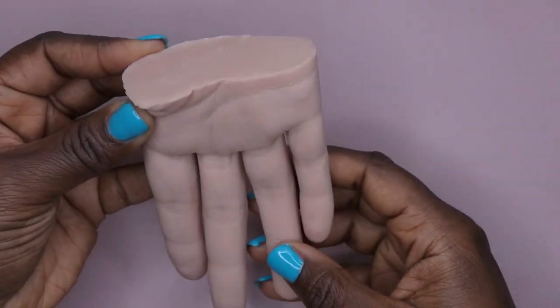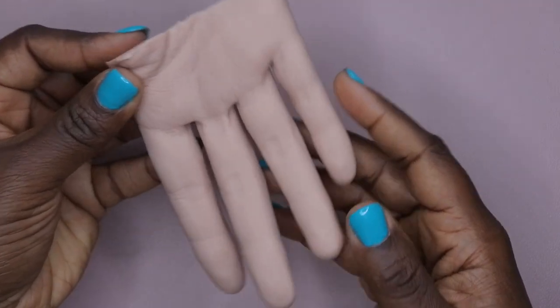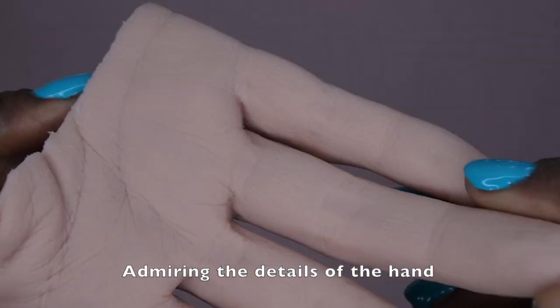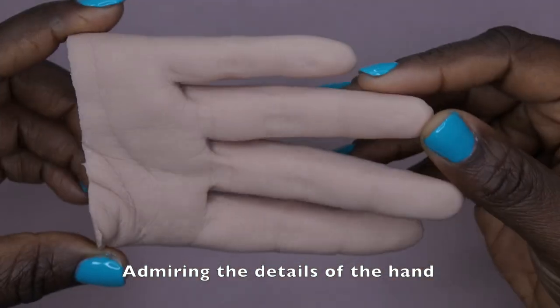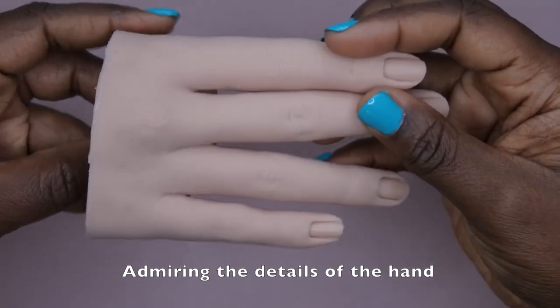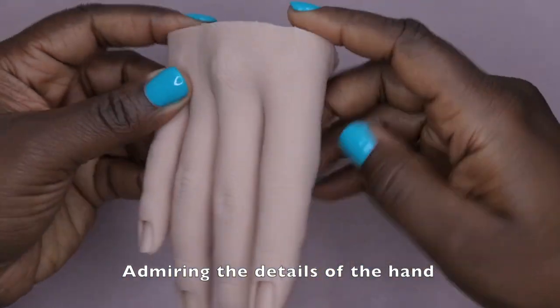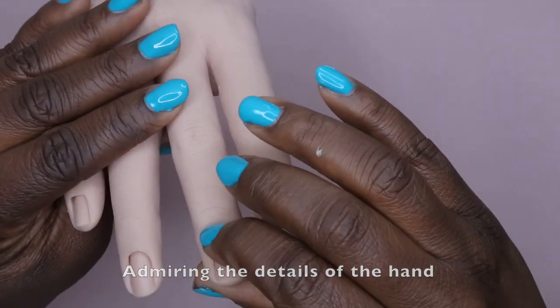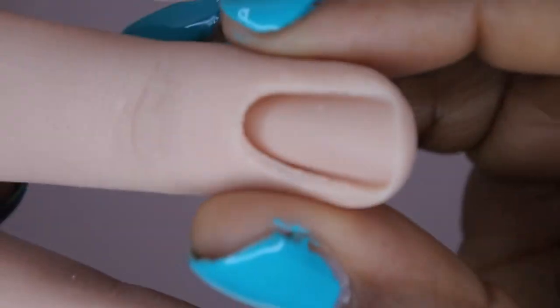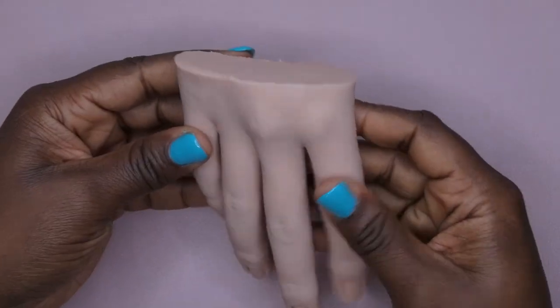I'm really impressed with this. It even almost looks like there are fingerprints. Let's take a look at the cuticle area — you all see that? The cuticles are nice and deep. Look at those wells. This is a really nice hand.